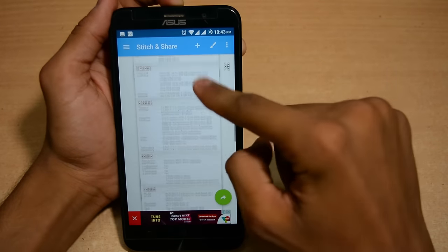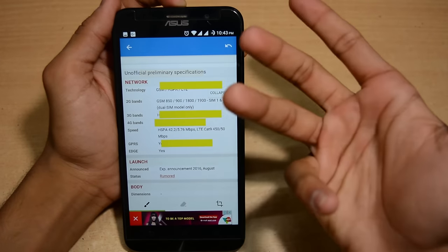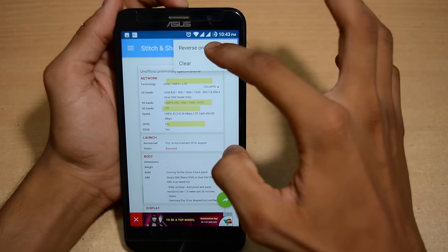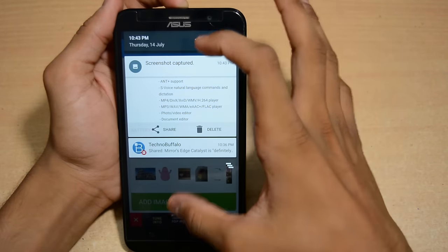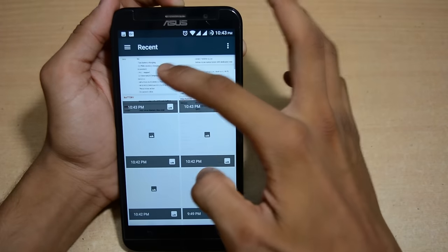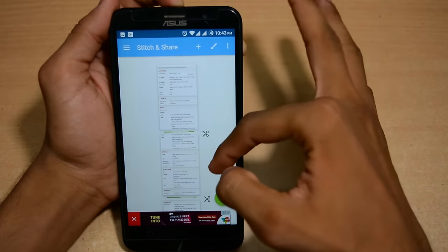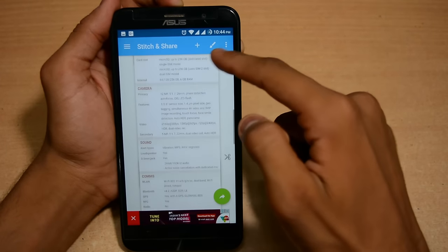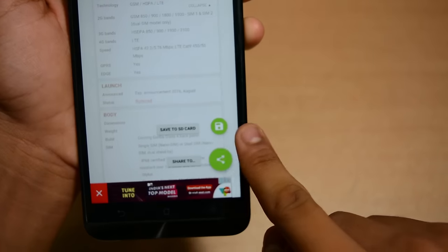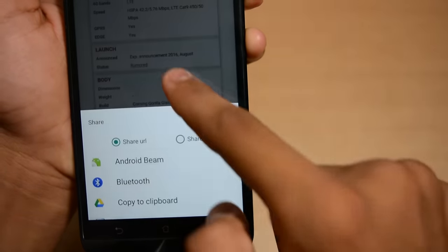You can also edit the stitched image — highlight specific things you want to emphasize — and then save it. If you want to add screenshots manually, you can do that too and reorder them. I'll take a recent screenshot, open it, and it automatically detects and arranges it in a single order. From the save option, you can save to SD card or share directly via Bluetooth, WhatsApp, or Hangouts.